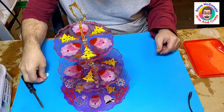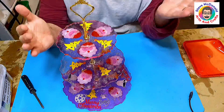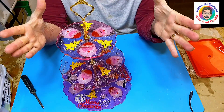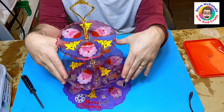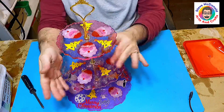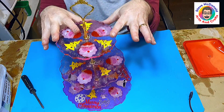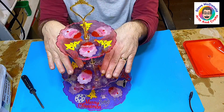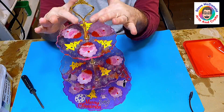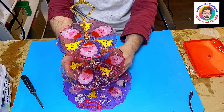Bob's your uncle, Fanny's your aunt — you've got a beautiful unique Christmas cake stand! The great thing is, whether you're using it yourself or giving it as a gift, after Christmas just give it a wipe over, take it apart, put it in a box and it's nice and safe. When I give them away I always include a little printed label saying please don't put this in the dishwasher and please don't put food directly on the resin — even though it is food safe — so they use cupcake cases.